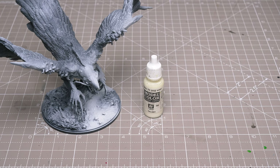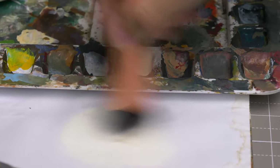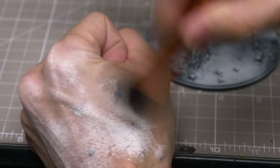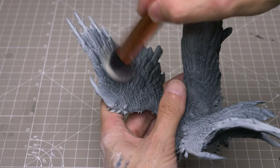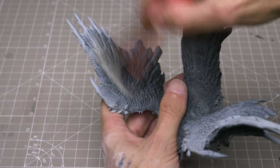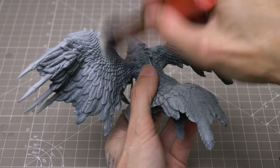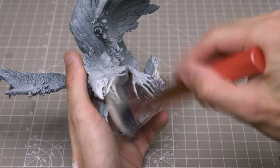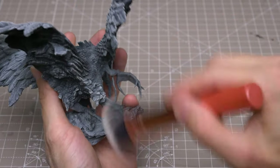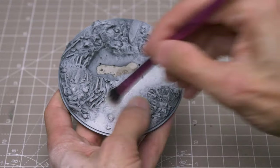I'm going to begin by dry brushing most of the model with some ivory, using some makeup brushes. I'm doing this to sharpen the texture, especially for the feathers, where I'll be applying some slightly thinned base tones in a moment. I'm using a mostly downward motion so as to pick out the edges of the feathers that might naturally catch the most light. There's also no harm in hitting the base with this.